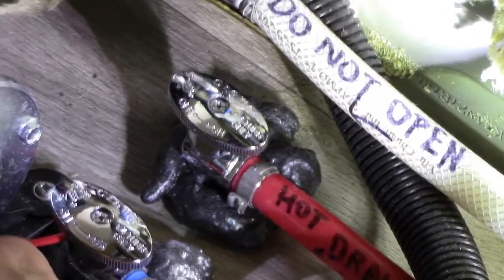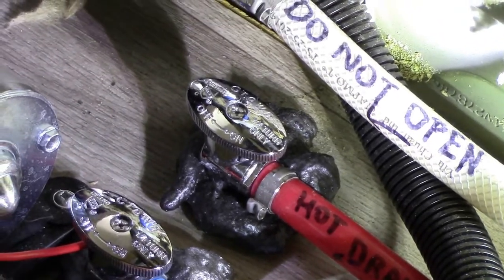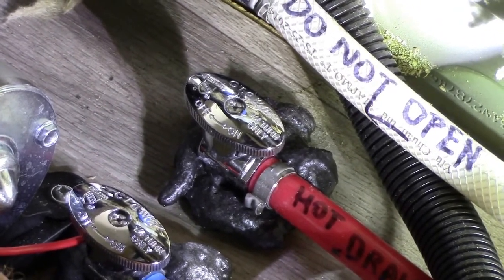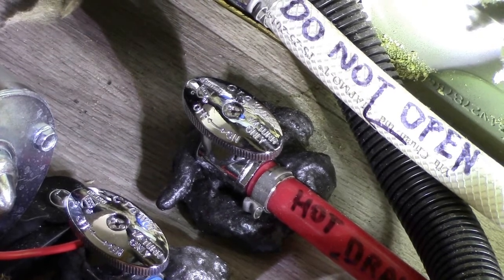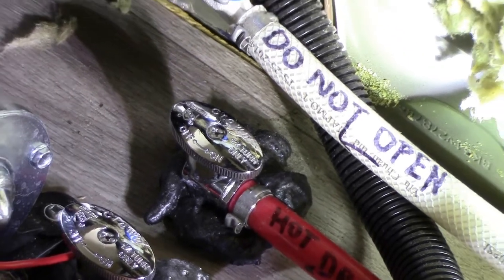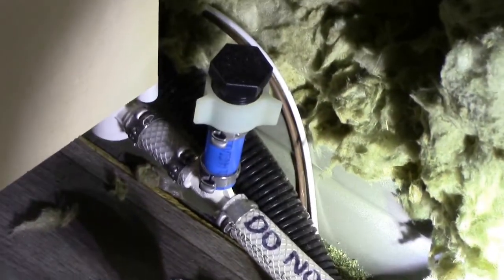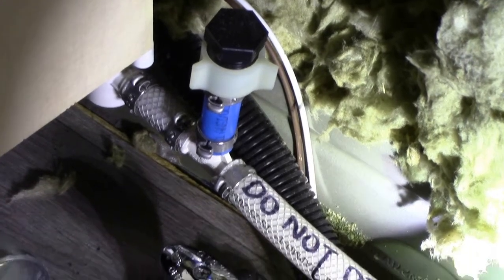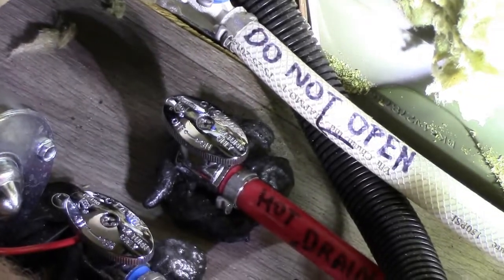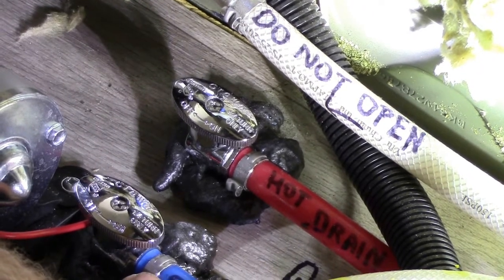You do not use RV antifreeze on this system because it has the Truma hot water heater and furnace system. The dealership and the manufacturer both claim that it's an absolute no-no to get RV antifreeze into the Truma system. So this is always a non-antifreeze system — a gravity drain and pressure drain system.